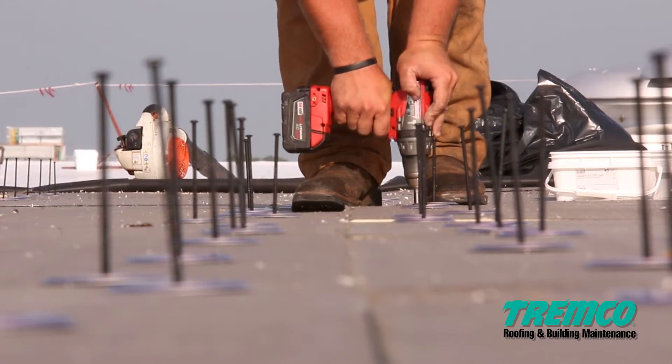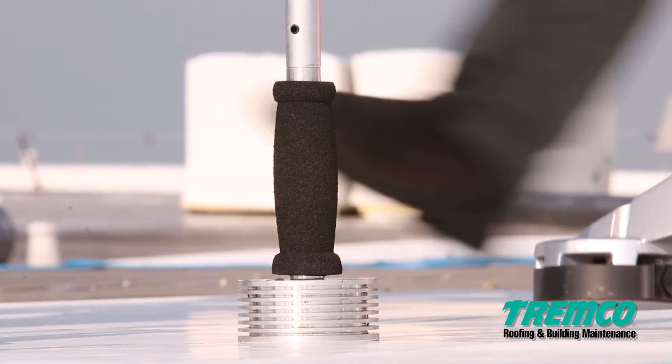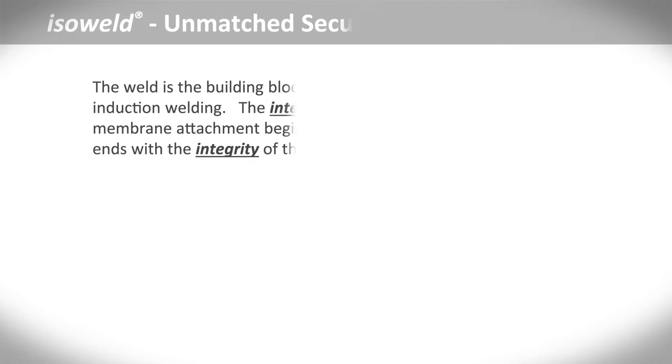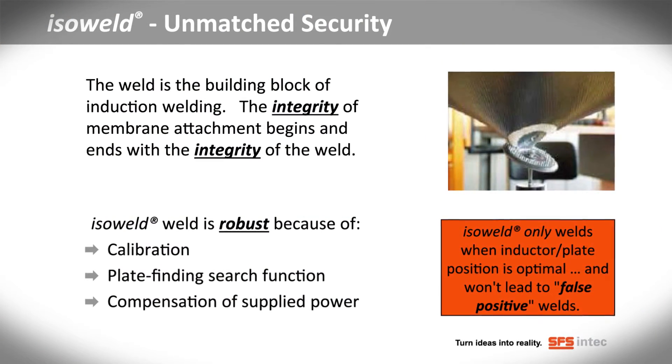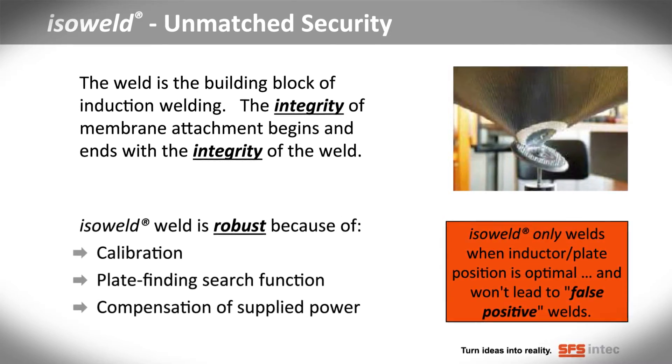This eliminates rooftop adjustments by the crew. The integrity of membrane attachment is based on the integrity and the security of the weld. The ISOWeld system offers unmatched security because it welds only when the inductor plate position is optimal and won't lead to false positive welds.